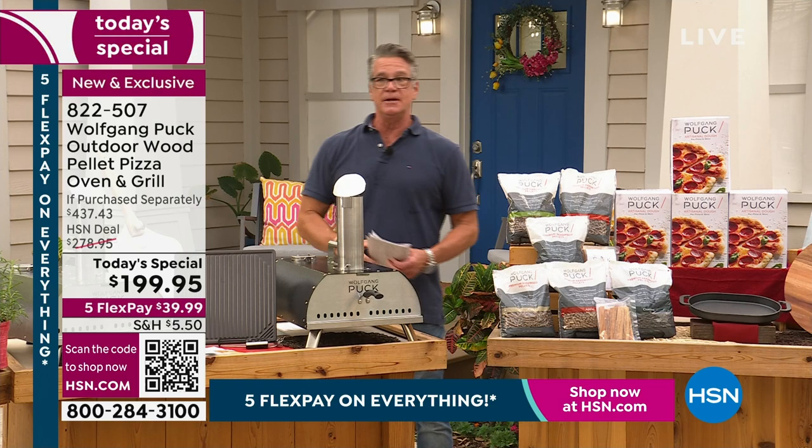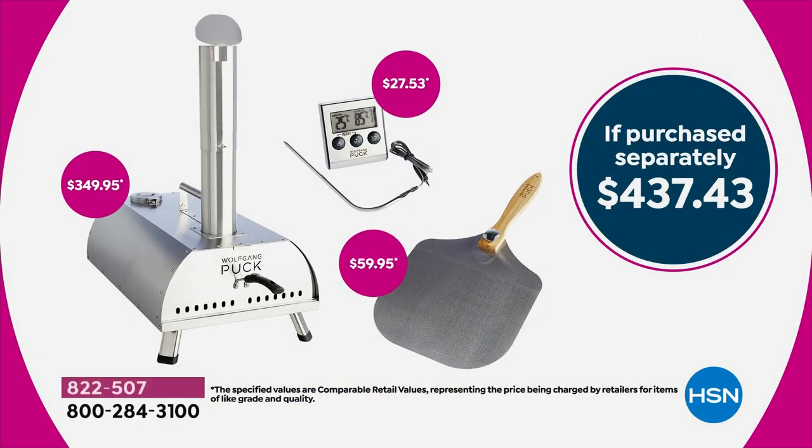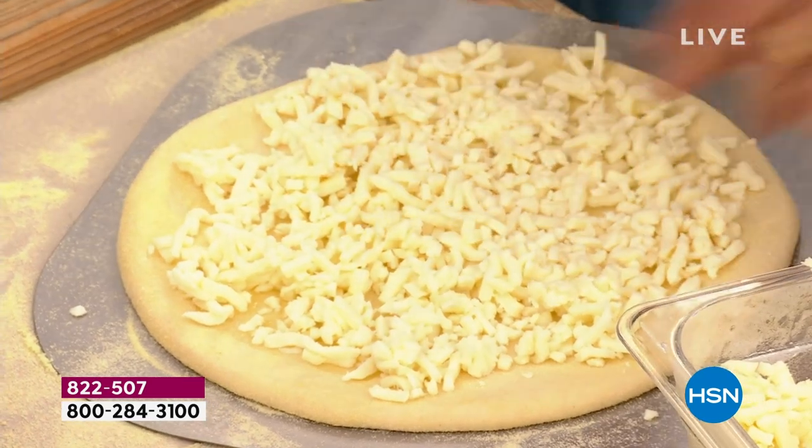That's what you need to get that crisp, that's what you need to get that smoky taste. Chimney, way to feed it in the back. Get it home — if you try to pick this up separately, $437. That's our retail value, and you're getting the thermometer. If you order it today, it is less than $200 — you can break it up into payments of $39. And we also have an HSN credit card offer where we'll take $40 off.